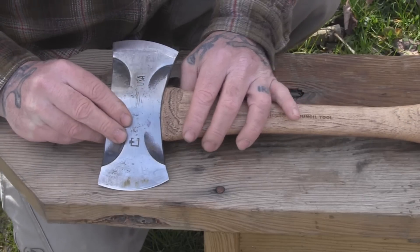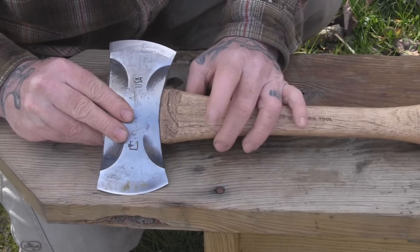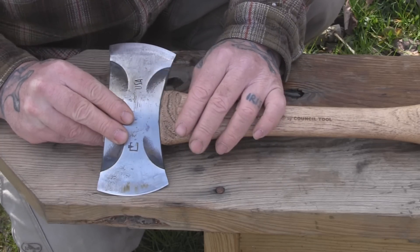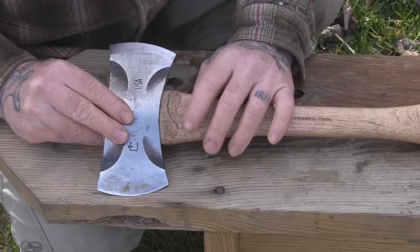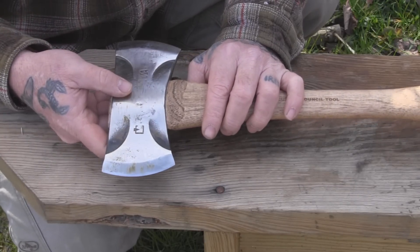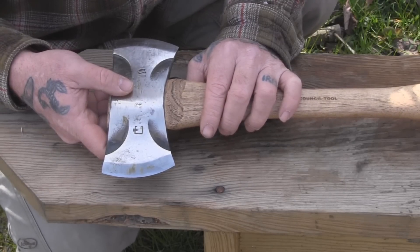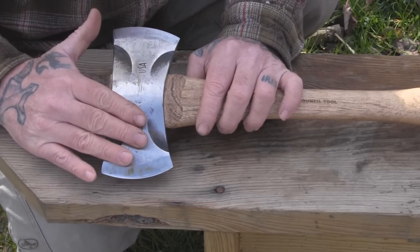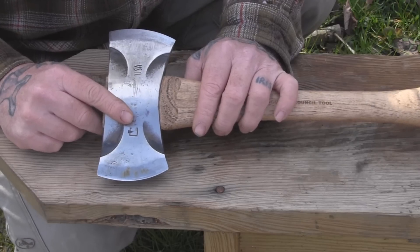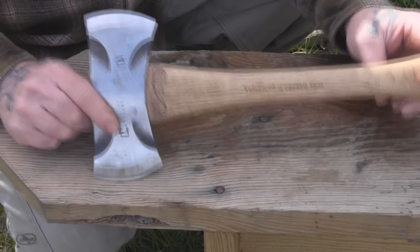The 35-degree grind is your workhorse — if you're working around knots or close to the ground where you might ding up your blade, clearing away a root ball or something like that, you use the 35-degree side, which is thicker material and made for more heavy-duty tasks. Then you've got the 25-degree grind for fine carving or chopping tasks where you're cutting wood down to size and want to keep a keen edge. That's really the main advantage of the double bit: two different grinds so one axe can do different jobs without fouling your main cutting edge.